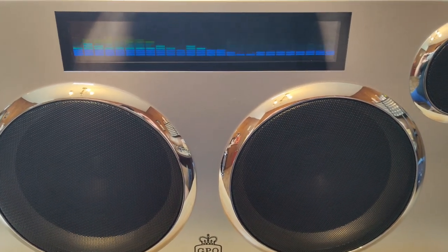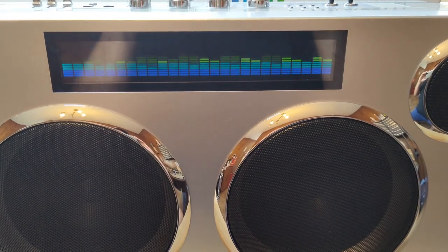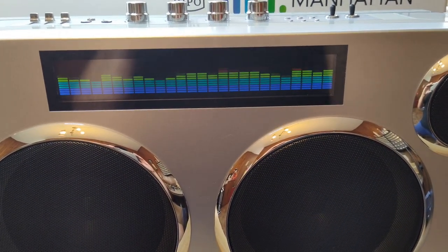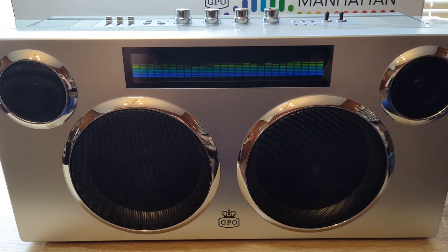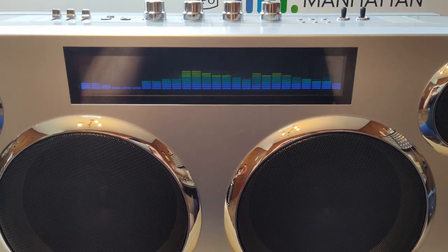If you want to crank it real loud, it can do that without any kind of distortion. It's just a short, sweet video — there's nothing out there on this so I figured I'd make one. And I hope that if you grab one, you're as happy as I am with it. Anyways, talk to you folks later.